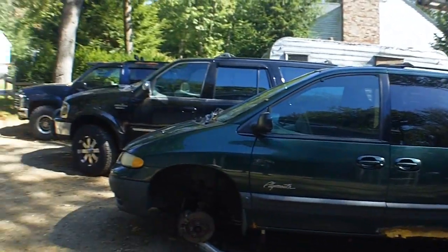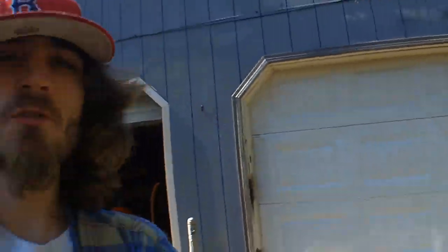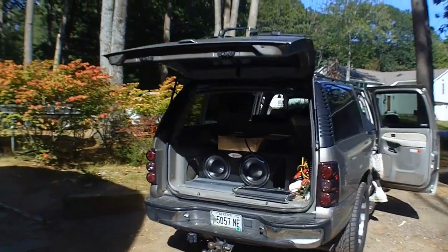Alright YouTube, this is EXO coming at you with another video here, coming straight out of Robbie's driveway. He's not here yet but he will be in a little bit. So we're gonna do a little quick project for him today — doing a zero gauge, doing his amp rack, putting his amp in. He's got four channels and a monoblock.